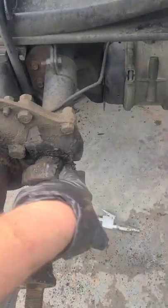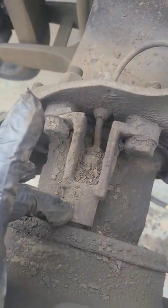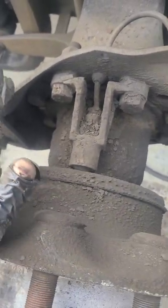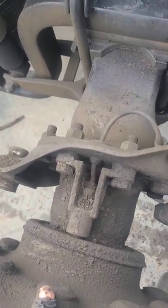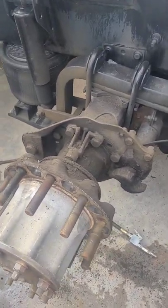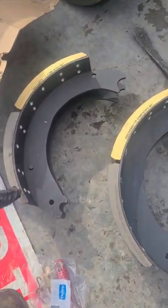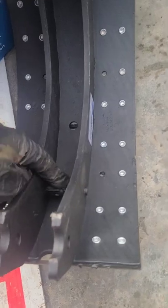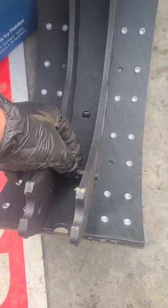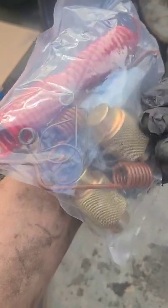Going to clean this thing up — this is your ABS sensor, so you want that to be clean. Let's get that cleaned up a little bit and get these new brakes on. Got the new brakes here. Sometimes there's a little metal piece you have to punch in because you get everything you're going to need in your kit.